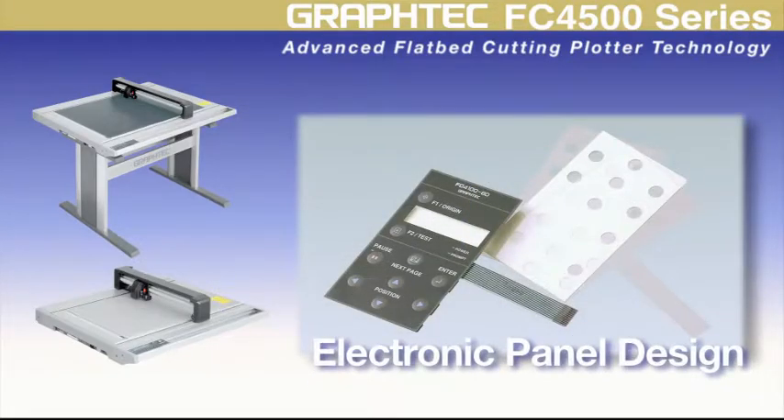Electronic engineers will find that the FC4500 series' ability to cut media such as polypropylene and polycarbonate useful for cutting electronic flat panel display (FPD) protection film and condenser film designs.